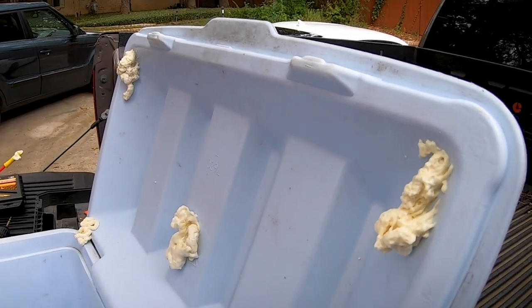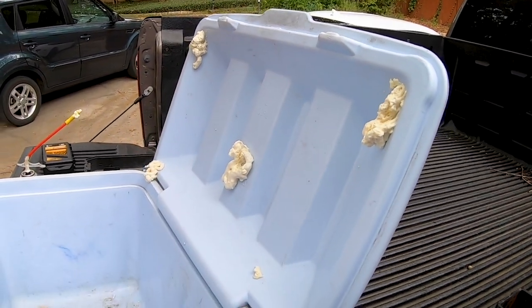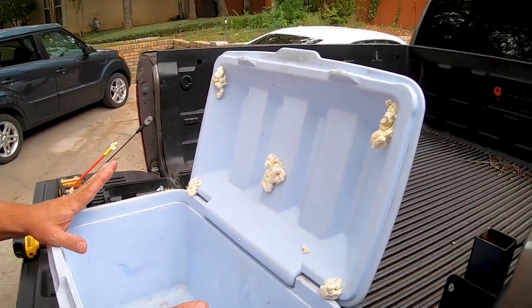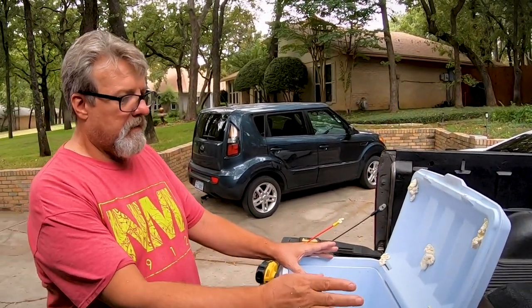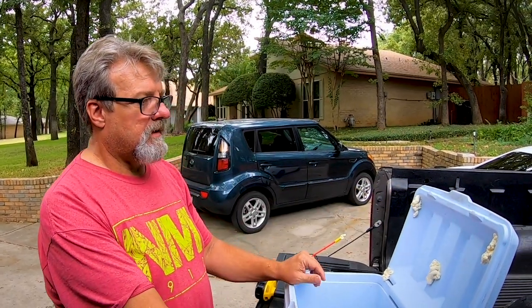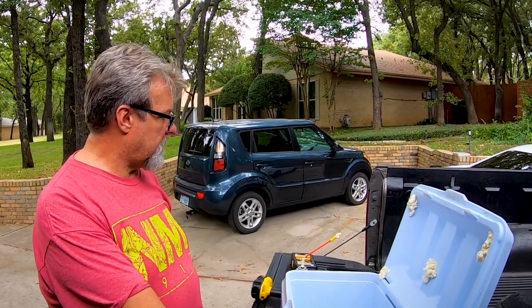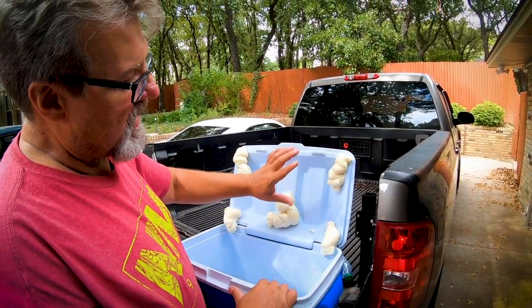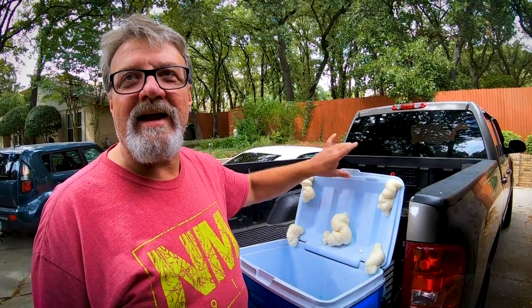So there you have it — there's our experiment. We're going to let this harden up, and then I'm going to pop this off and put a little dab of silicone on it, and then it should be perfect. This is the expansion foam, so we're going to let it dry a little longer. I think that's going to help — we're going to have ourselves a Rubbermaid Yeti.